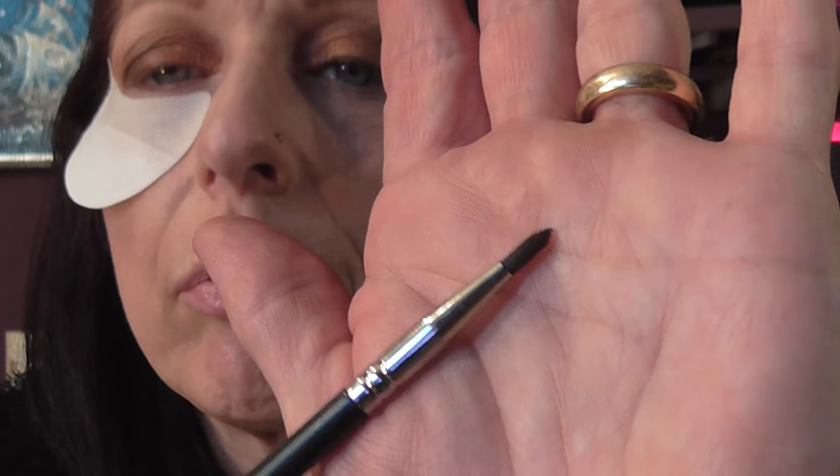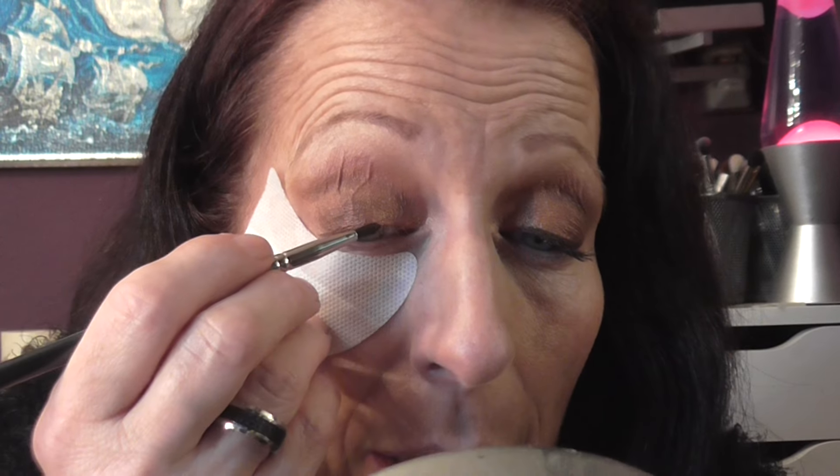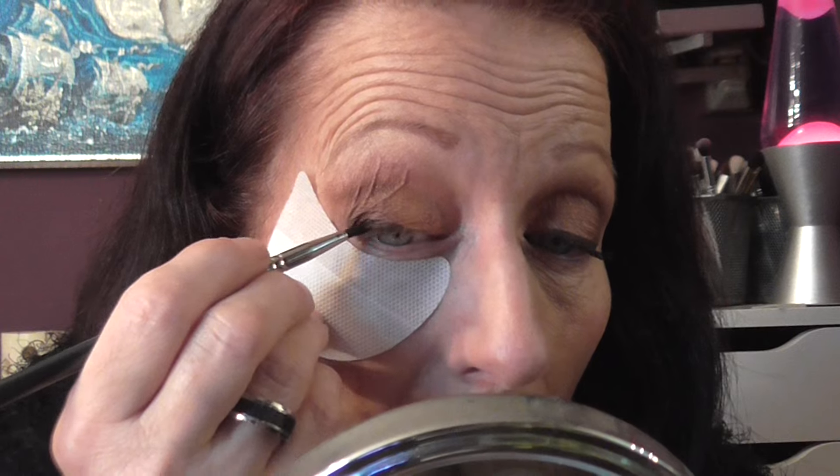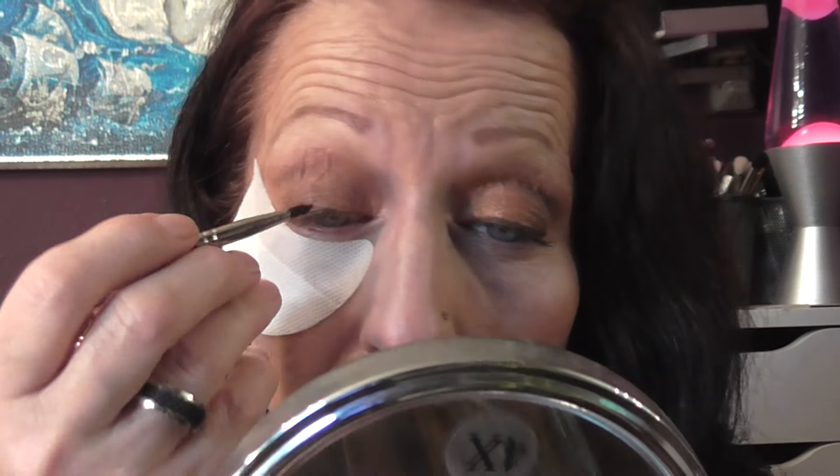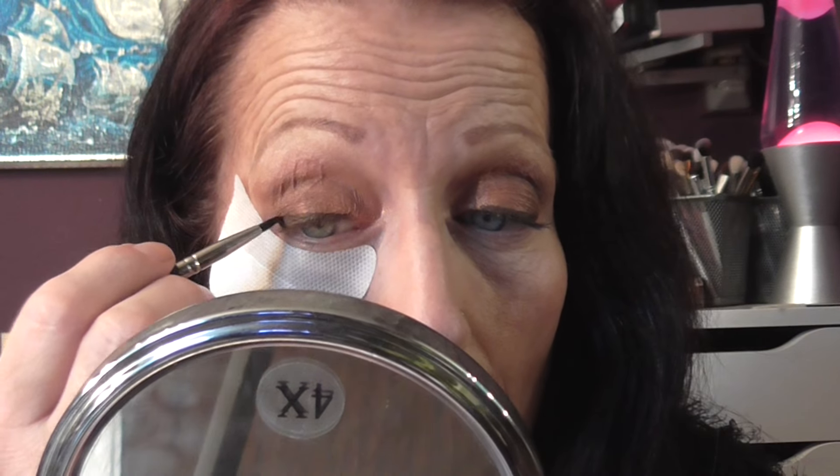And then I used a small liner brush and MAC Dip Down — it's a dark brown liner. I need to get some more, it's nearly to the end, but there's a few more months of liner yet. And then I lined the top lid. I think I've got a little bit thicker on that side than on this side.